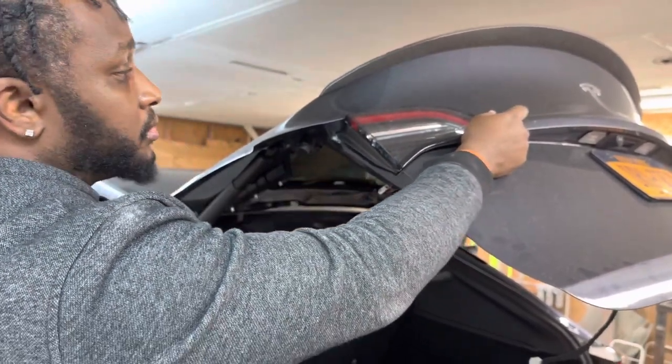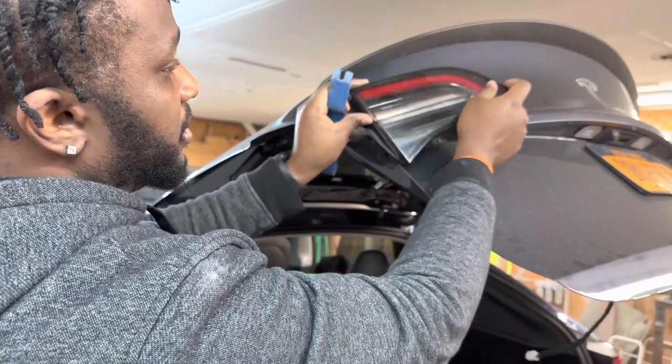Go to the bottom, pop it right out — that's it. The light should come right out after that.